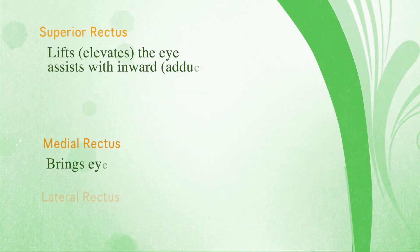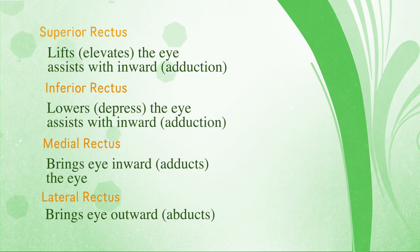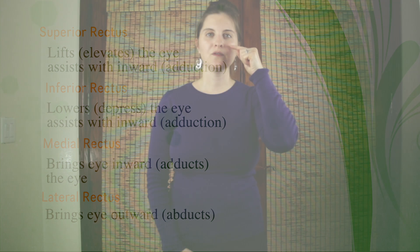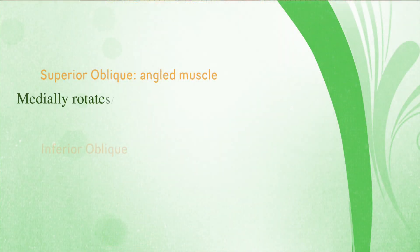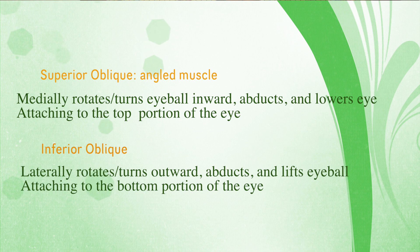The superior rectus muscle's main function is to move your eye up. The inferior muscle's main function is to move your eye down. The medial muscle's main function is to move the eye inward. And the two oblique angled muscles — the superior and the inferior — their job is to move your eye in a circular fashion, clockwise and counterclockwise.